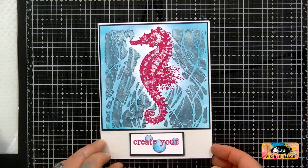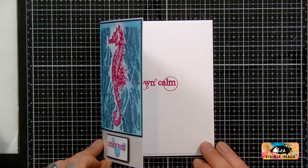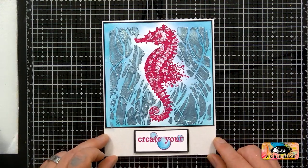And as I say, on the inside you have... I'll colour that in as well — so 'Create Your Own Calm.' That's quite an easy little card to make, isn't it?